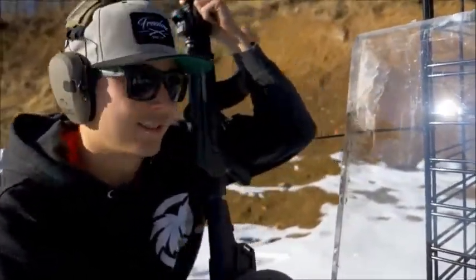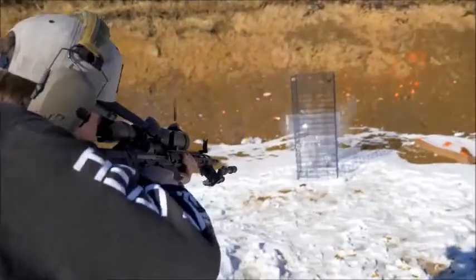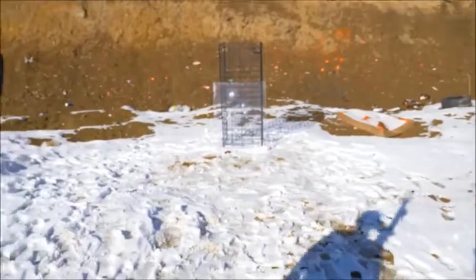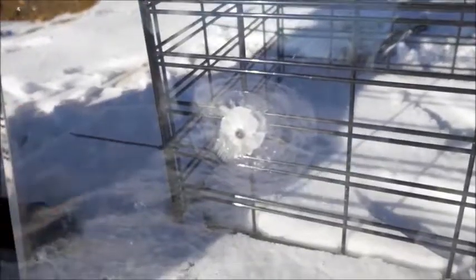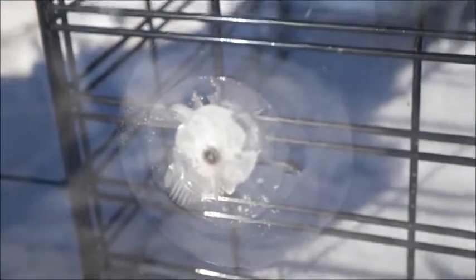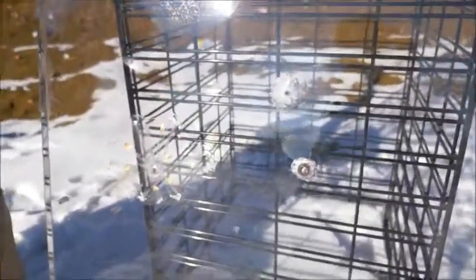This is .308, also a sponsored build — parts list in the description. This is .308 out of an AR-10, custom built by Culper Precision. Safe to say you're royally screwed if someone walks in with a .308 — it went right through. But what I'm seeing from this is that we need to do something a little cooler for the 50 BMG. This is no match for rifles — it's so thick and it just goes right through.